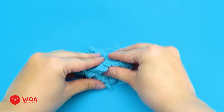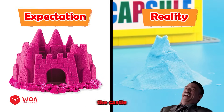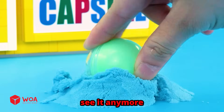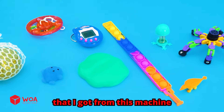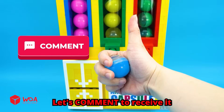Oh, how satisfying! Mold it into a castle. It doesn't look like a castle — so ugly, I don't want to see it anymore. 11 anti-stress items that I got from this machine. If you want a mystery egg, comment to receive it.